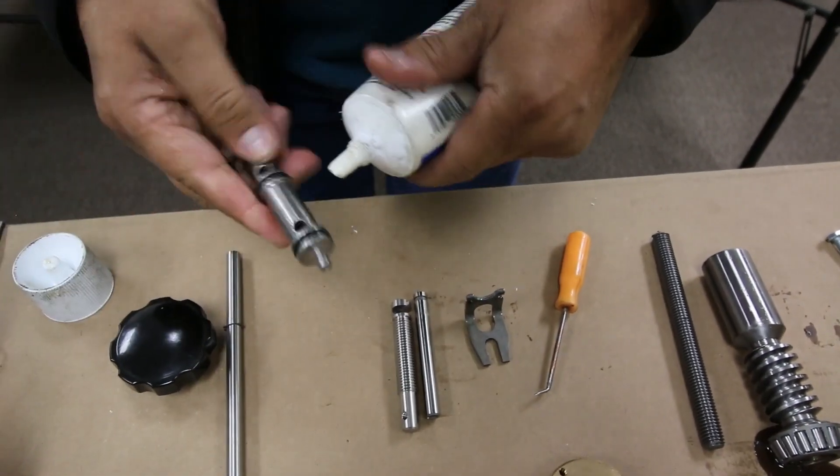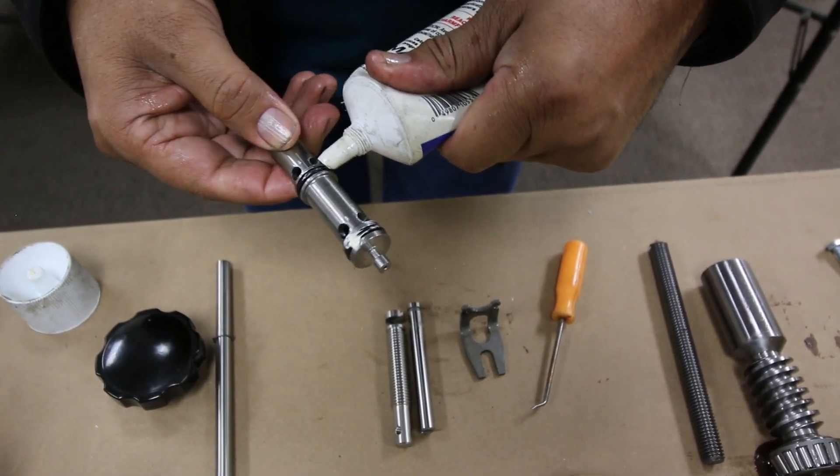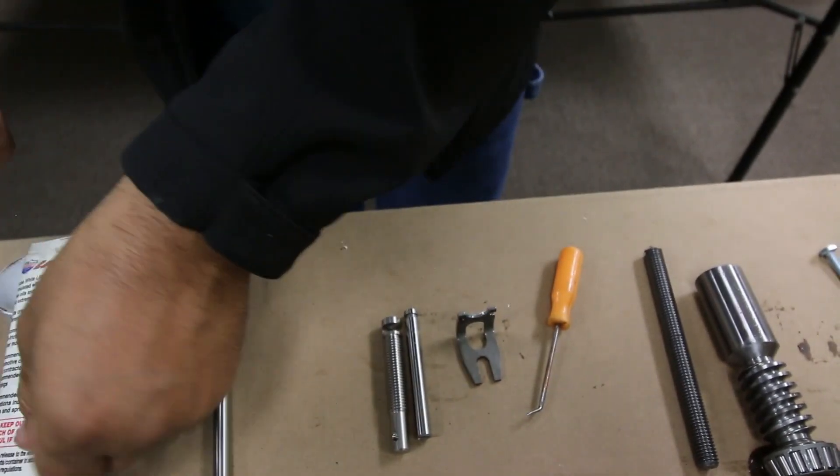Next, grease the o-rings so they don't pinch on the way in. We are using white lithium grease, but you can use other kinds of lubrication to make sure the o-rings don't get pinched.